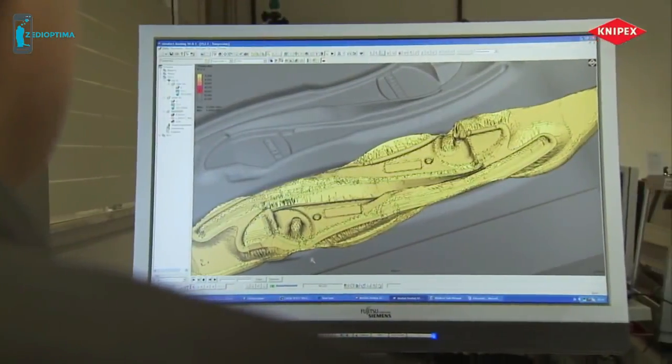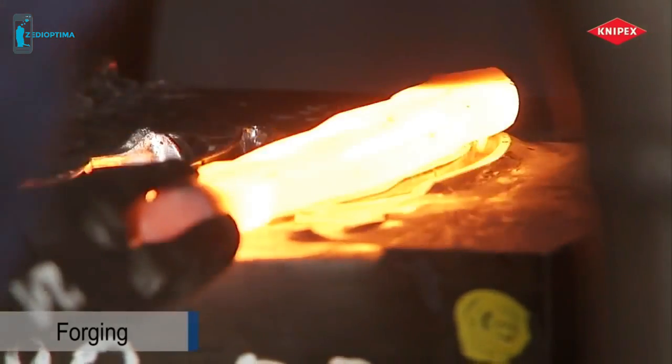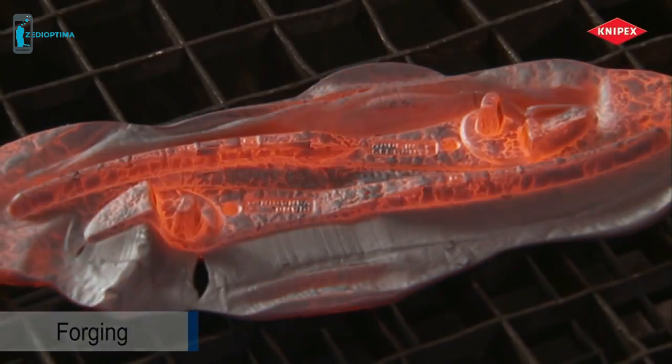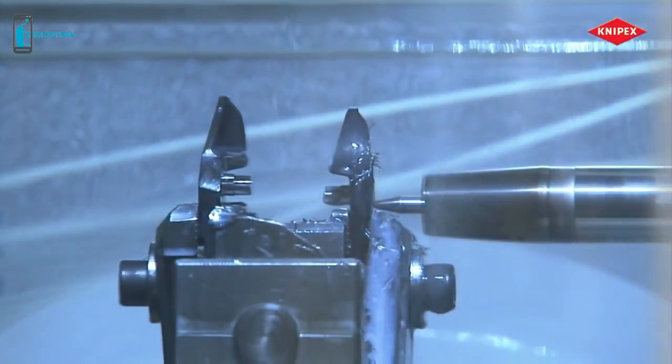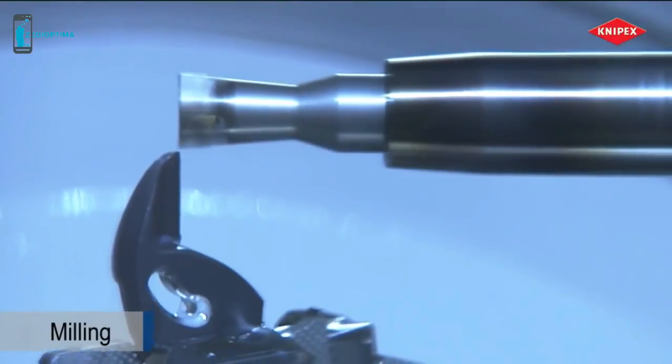Forged from the best chrome vanadium steel, a blank for a very special pair of pliers is created — a diagonal cutter with two forged-on hinge bolts. Precise machining of these forgings creates cutters whose performance will outstrip previous high-leverage diagonal cutters.